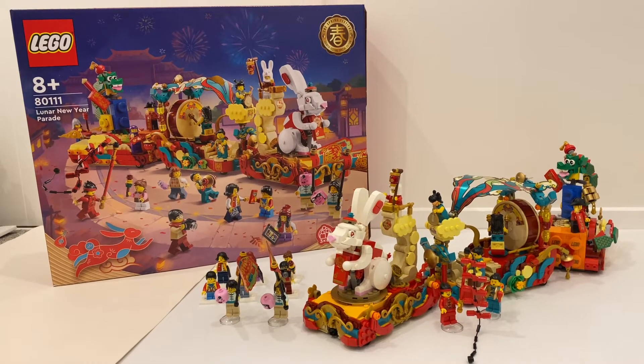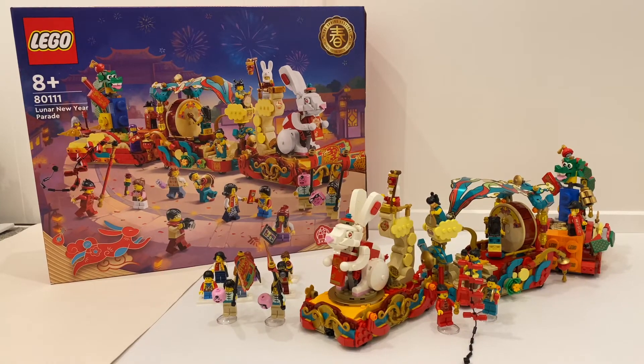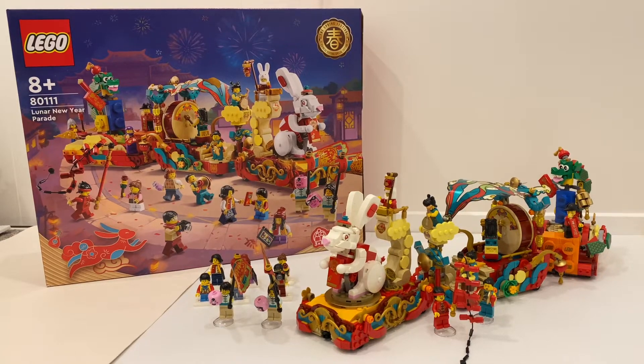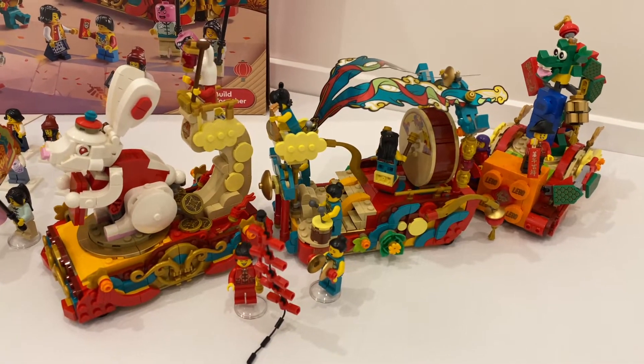Hello everyone. Right in front of us is the latest LEGO 2023 Chinese New Year set, the Lunar New Year Parade. This set contains 1,653 pieces and retails at $170.07. It comes with 18 minifigures and you get to build 3 different themed float cars.